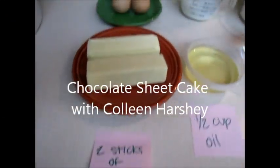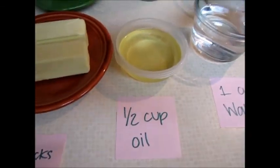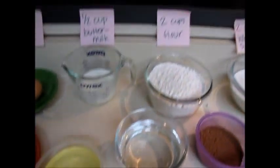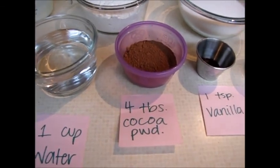Two sticks of butter, two eggs, a half cup of buttermilk, a half cup of oil, a cup of water, two cups of flour, four tablespoons of cocoa powder.